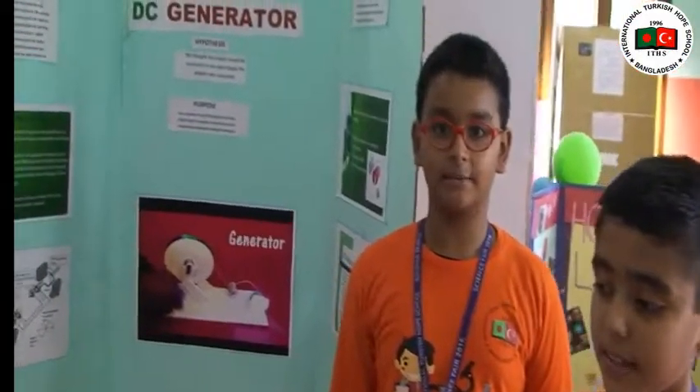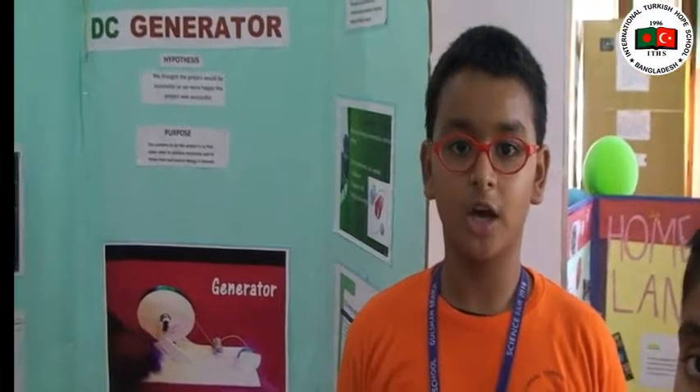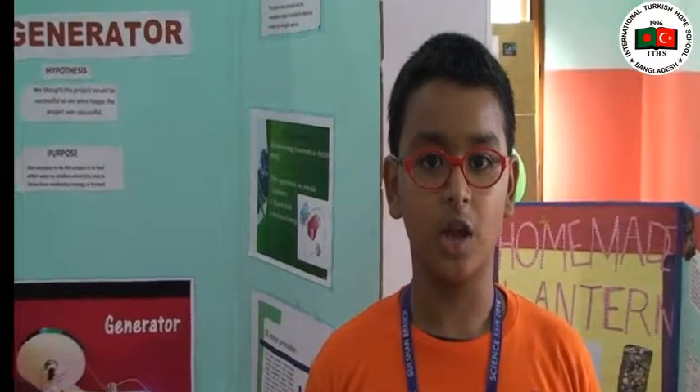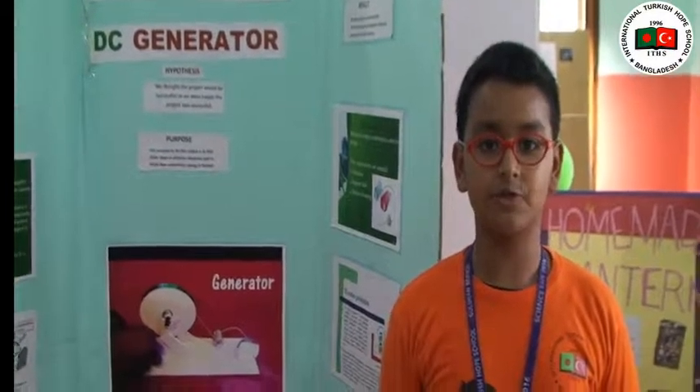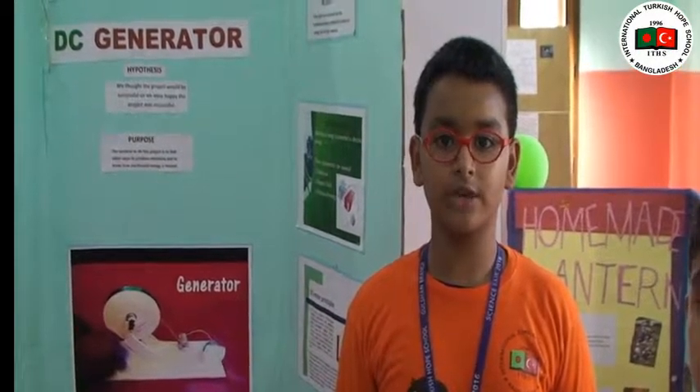Good morning sir, my name is Anand. I am going to tell you about the mechanics of hand power disc generators. The mechanics of hand power disc generators are not too complicated. They work like other generators, except the initial energy is provided by our arm rather than from steam, by burning coal, gas, or fuel, or even a flowing water level.